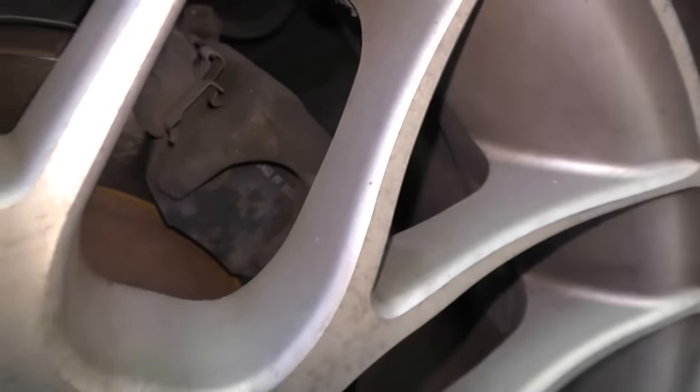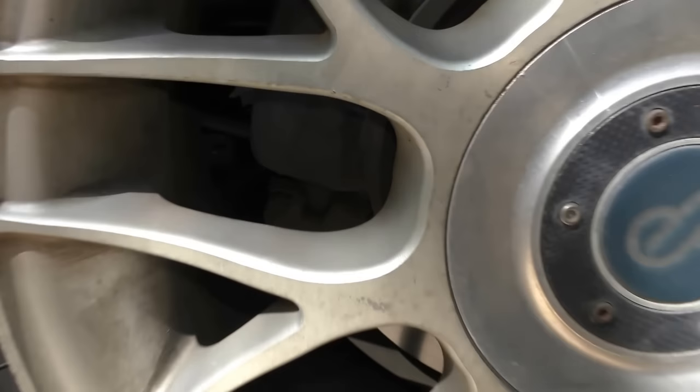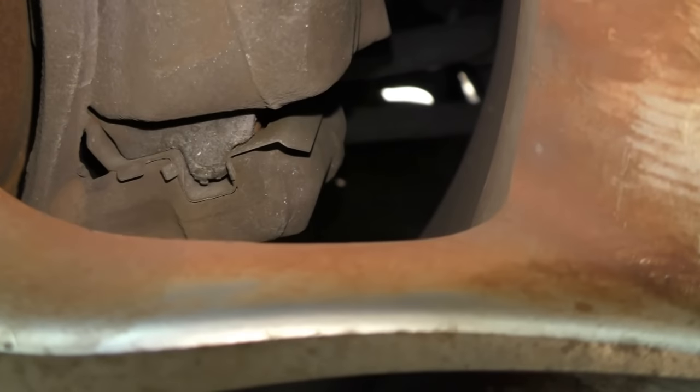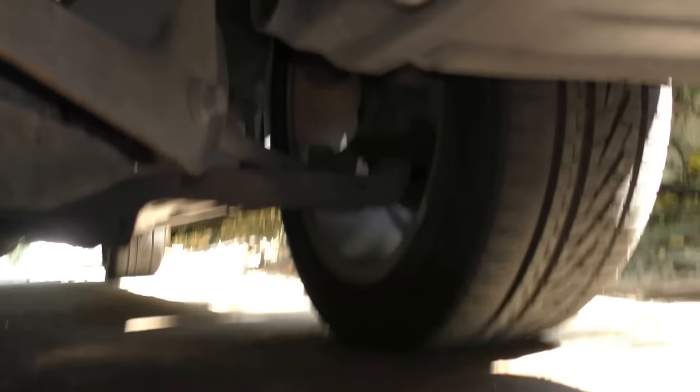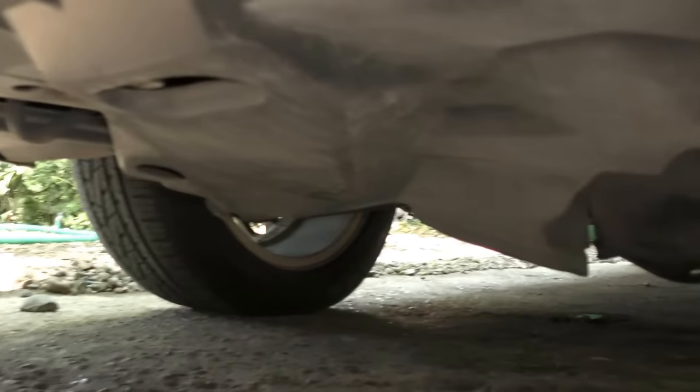There's nothing leaking on this side, or inside here on this side, or inside the front left wheel, or the front right wheel. They're all dry inside where the brake caliper is. And when I look under the car I don't see any brake fluid leaking anywhere down on any of the hoses or lines.